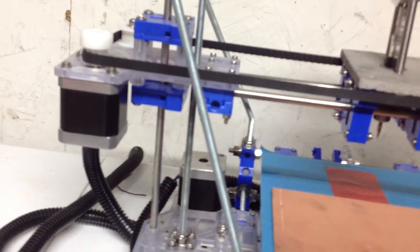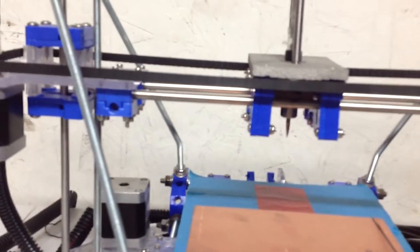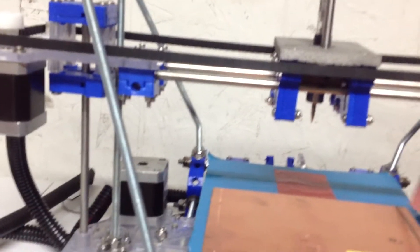This little guy turns on — he spins. A lot of people are probably thinking, 'whoop-dee-doo, big deal.'